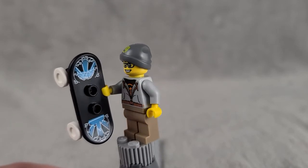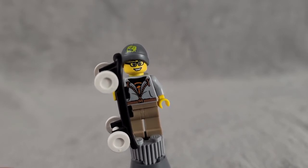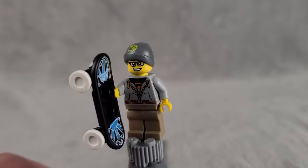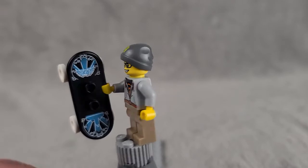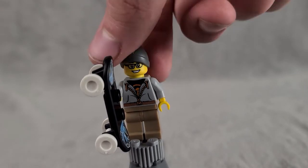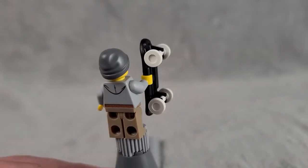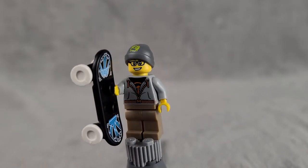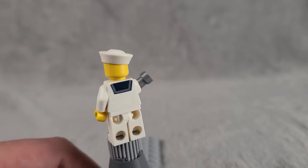The next figure is the Skater Boy, another somewhat bland city-style figure. We do get a direct gender swap of him as the Skater Girl in Series 6. He's got a really cool hoodie torso print on the front and back, a beanie with a LEGO logo, glasses on his face print, and really cool printing on the skateboard. An all-around cool figure but nothing that really stands out in the set.